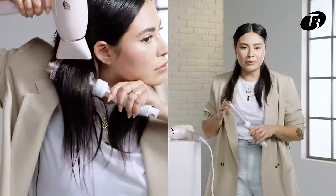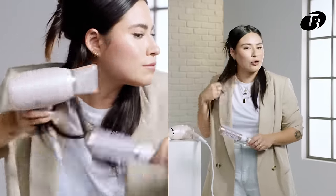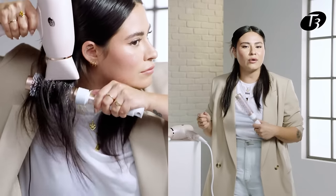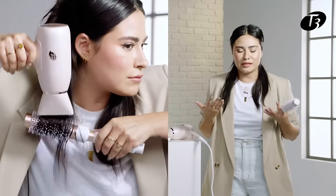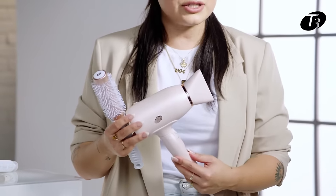I'm going to go in with my two-inch round brush just to get a tighter curl, because once it starts falling out I still want it to be very bouncy. Going in with the Afar, I'm going to hit the highest heat setting because I do have a lot of thick hair and my hair type can definitely take more heat.